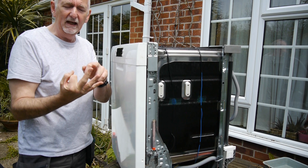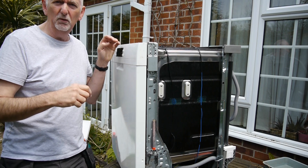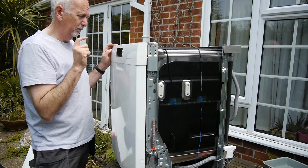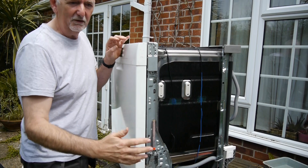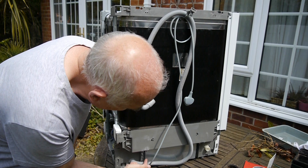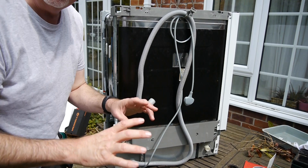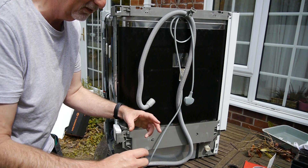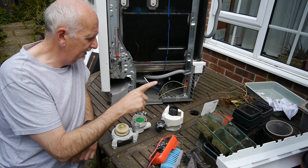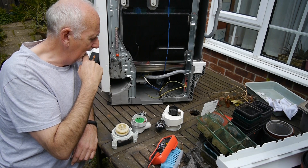I said it could be three things: the heater element, the thermostat, or the circuit board. There are lots of videos where people say it's the circuit board — resolder a component and Bob's your uncle. I thought I'd better check it. I expected the circuit board to be behind a certain panel but it wasn't. Actually, if you take off a metal plate secured by two screws, the circuit board is right there, very easy to get to. I took it out, checked for burn marks and dry joints — found none — so I put it back. I'm pretty confident it's working.